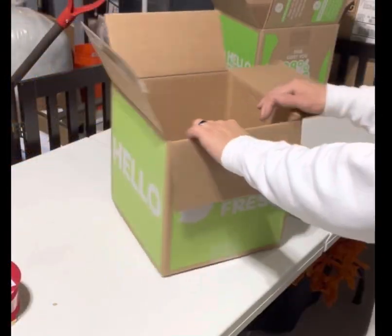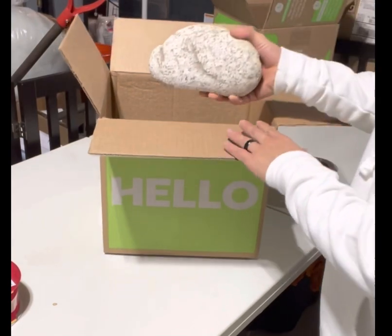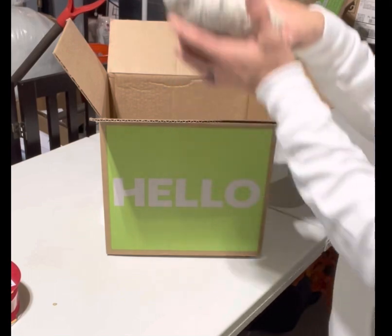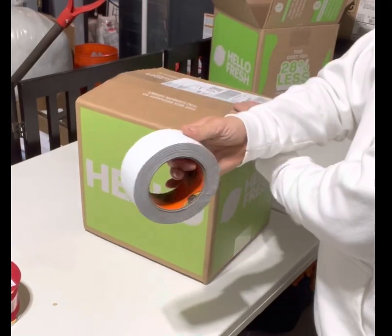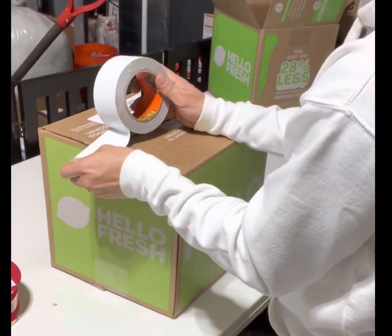First we'll start with a box. I like to use the HelloFresh ones, but you can use any kind you want. I just put a heavy rock on the inside so if I decide to put it outside it won't blow away in the wind. Then I just go to Home Depot and get some white gorilla tape.